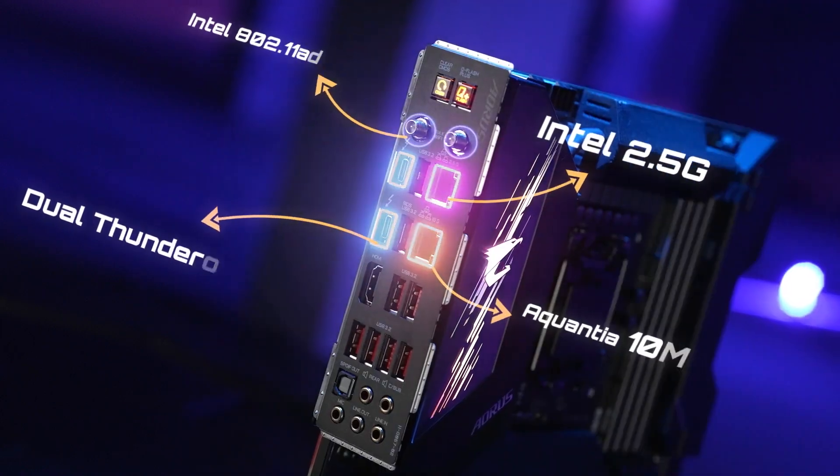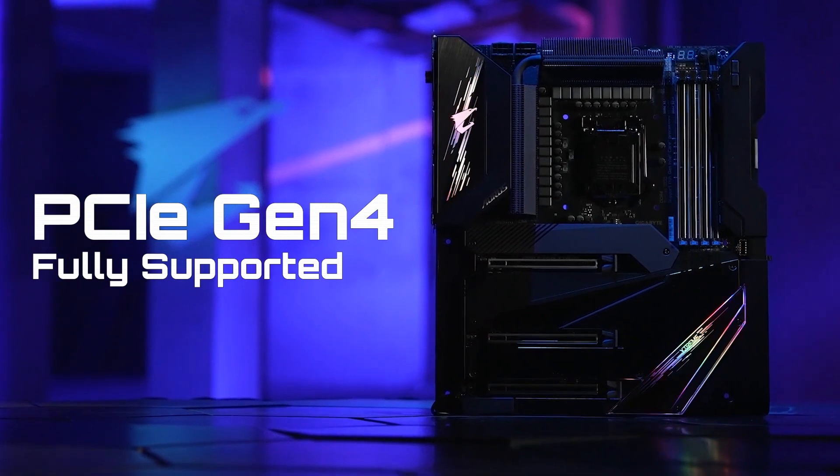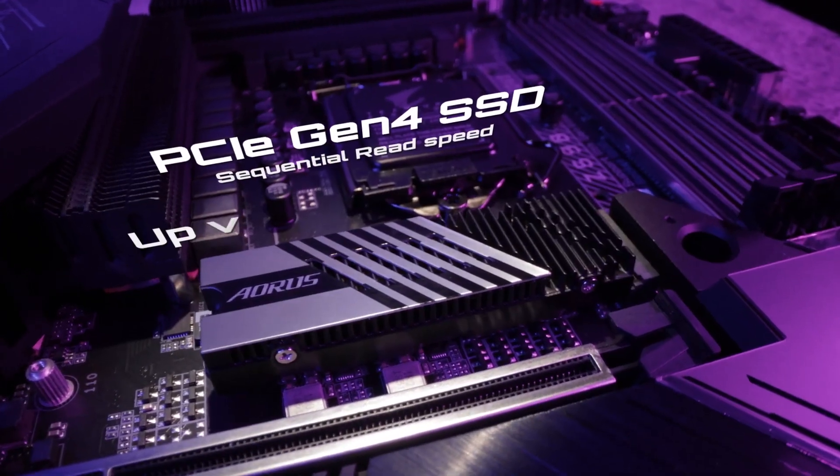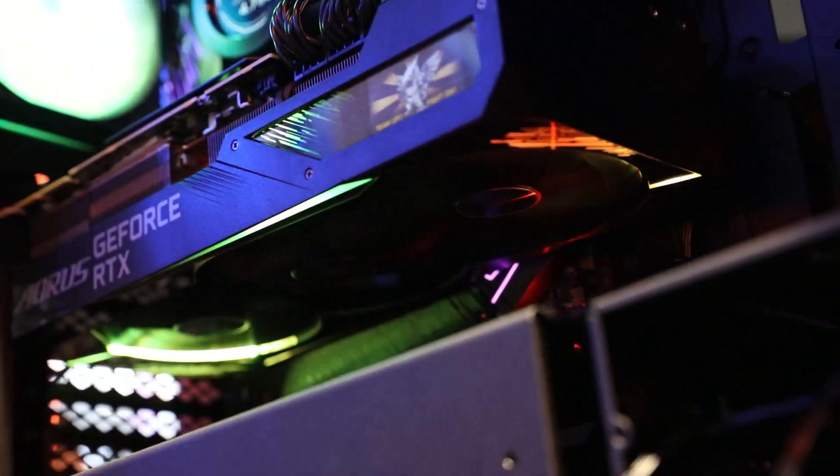Lightning Fast Speed is also a key feature of the Aorus Z590 motherboard series. The Aorus Z590 series provides 100% PCIe Gen 4 support, greatly enhancing the performance of new generation Gen 4 SSDs and the latest RTX 30 series graphics cards.